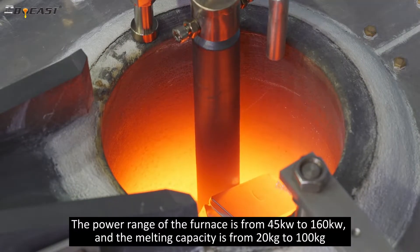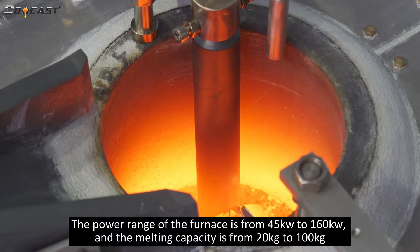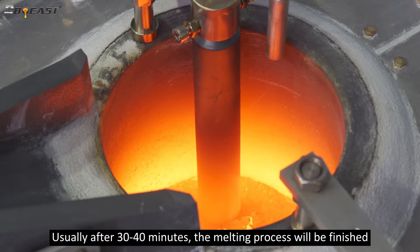The power range of the furnace is from 45 kilowatts to 160 kilowatts, and the melting capacity is from 20 kilograms to 100 kilograms. Usually, after 30 to 40 minutes, the melting process will be finished.